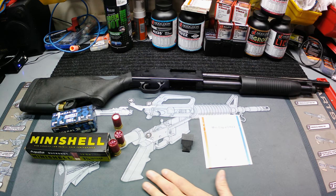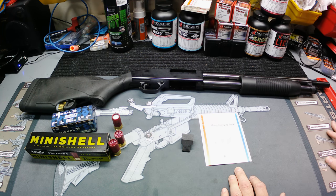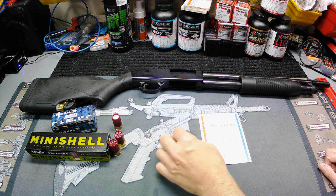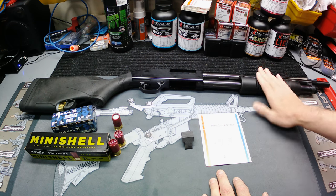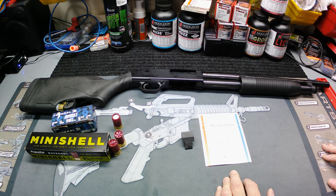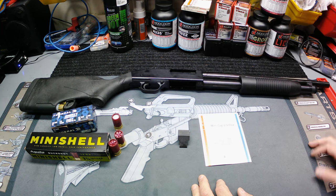What's up y'all, got a video today expanding on something we've already touched on before — the Ops All Mini Clip 2.0. If y'all have watched my unboxing on the Maverick 88 and the first range day of it, I've actually used this thing just a little bit because I had gotten it in at the same time.